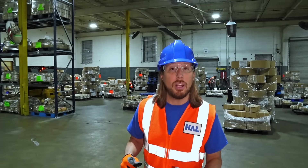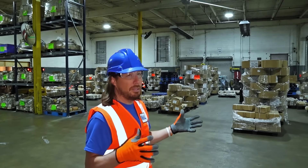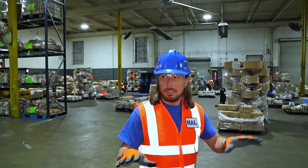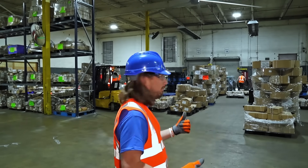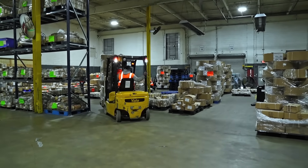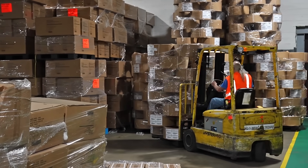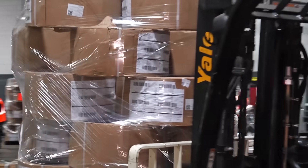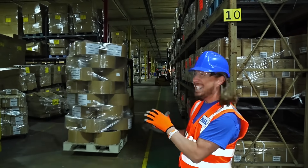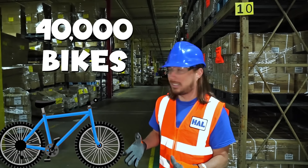We're at the first step in the process of manufacturing a bike. This is the delivery station. Here, trucks bring in all kinds of shipments of parts. Workers separate the parts out on pallets, and then forklifts move the parts all throughout this warehouse. It's 55,000 square feet, and all the parts in this warehouse are enough to make 40,000 bikes. That is a lot of bikes.